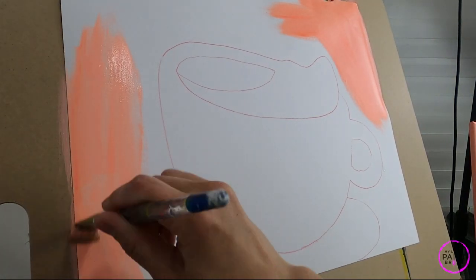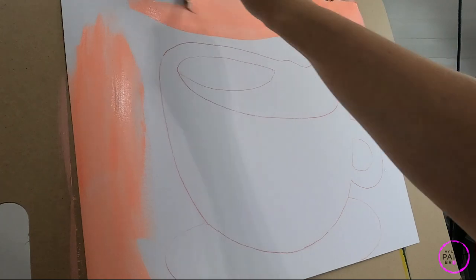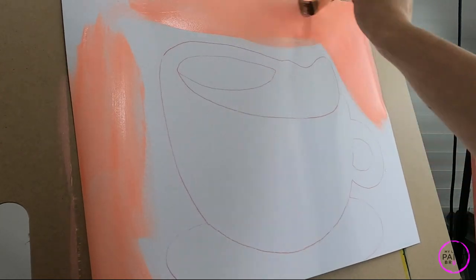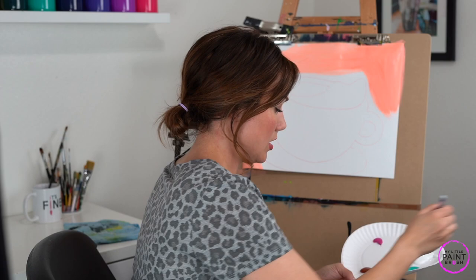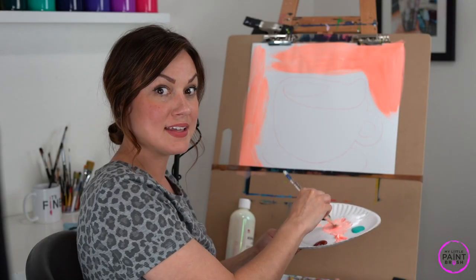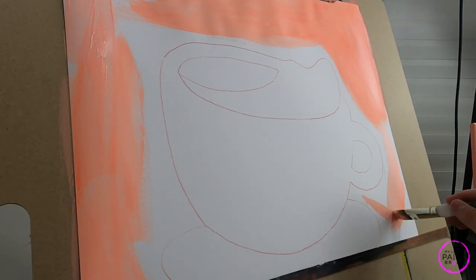I don't really need to slow down until I get up close to the edge of my mug. Make sure you're using your water — you want to constantly thin out that paint so it goes on your canvas really nice. Don't forget to be wrapping your canvas; you want to go around the edges, that's really important, so you have a nice completed piece. Let's just keep filling that in, working from the edges in.